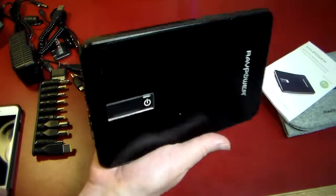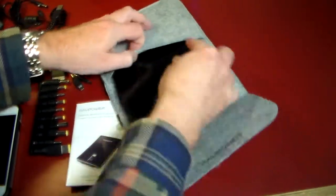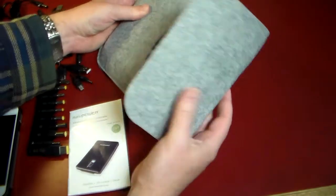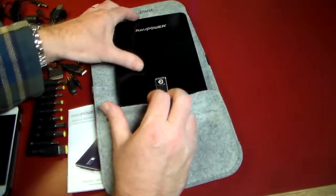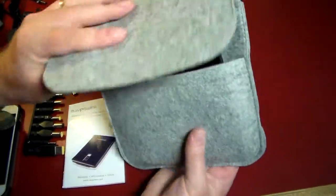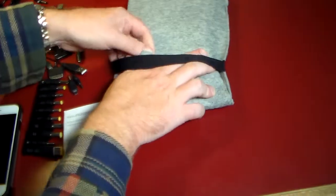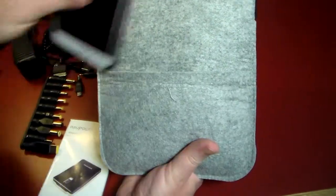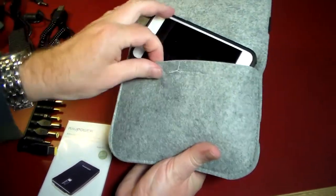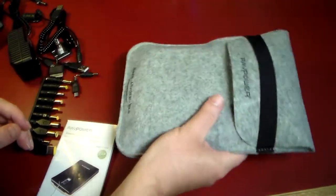I'm going to pause and hook this up to some devices, but first let me demonstrate the carry case. As you can see, this is the carry case it comes with. It's got room for other stuff — slide it in here like this. If you wanted to, you could actually keep your phone in the pouch in the back and carry the whole thing with you. Very portable and well done.